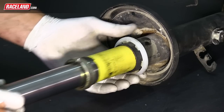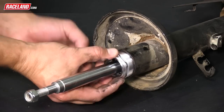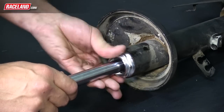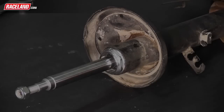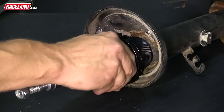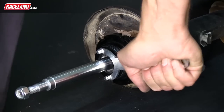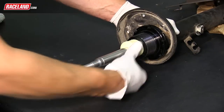The OEM shock insert will now slide out of the housing. Slide the new Raceline shock insert into the OEM housing. Using the supplied Raceline replacement strut cap, tighten this cap completely to secure the new insert into the housing. The new spring seat will thread onto the top of this new cap. Slide the Raceline spring perch over the piston, line up the threads, and tighten the perch to the cap. The OEM bump stop will be removed from the old shock, trimmed, and reused with the new coilover setup.